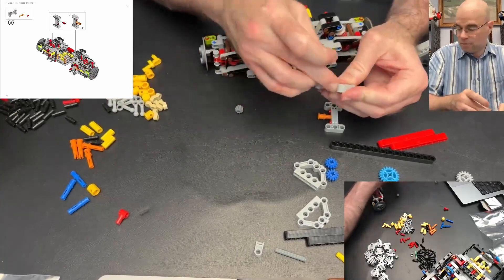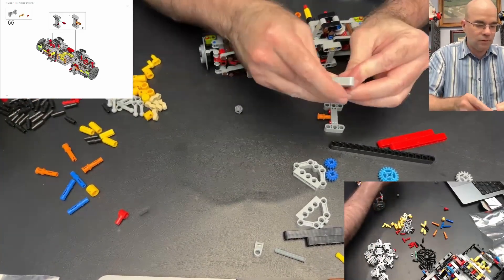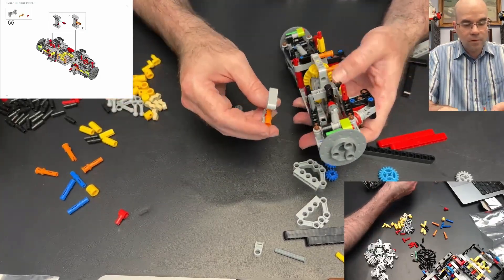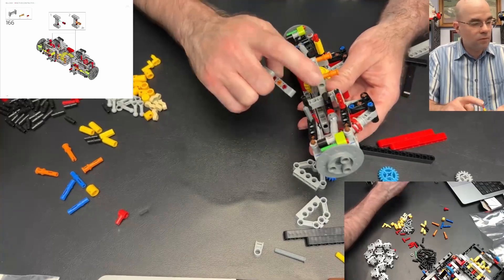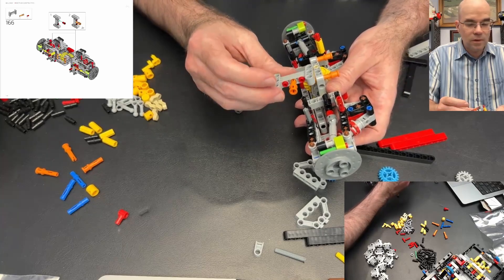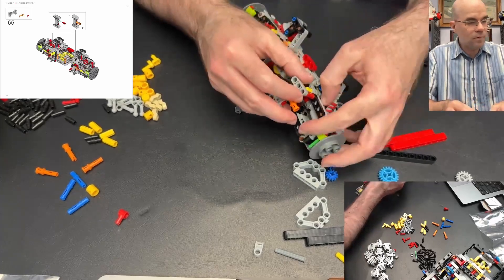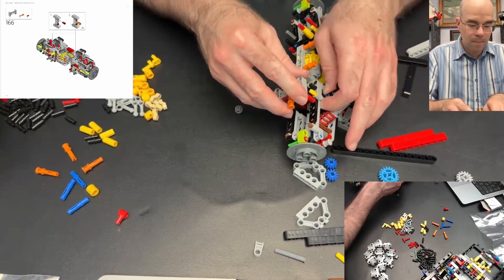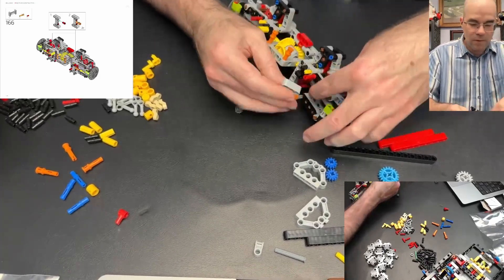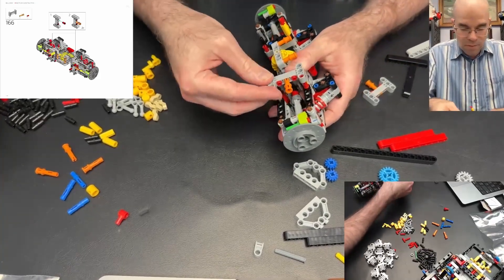Stud pins and an orange pin, a long orange axle connector — those two go over top of these pieces. There's this black beam here that we're going to go into. It goes on this side and it's going to connect to that red pin, which is the important one because it needs to hang on to something.